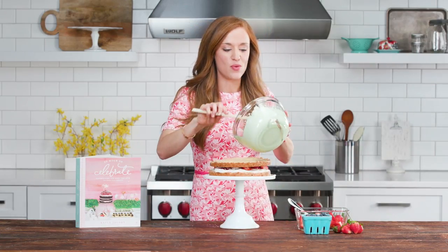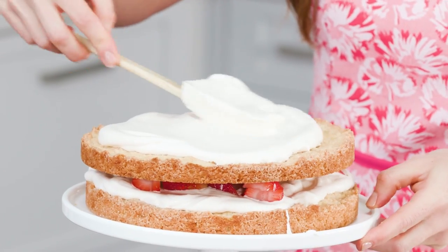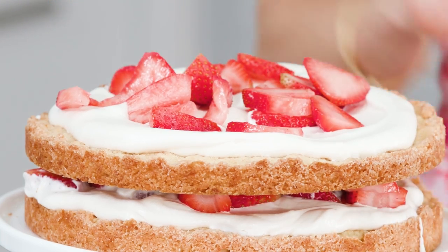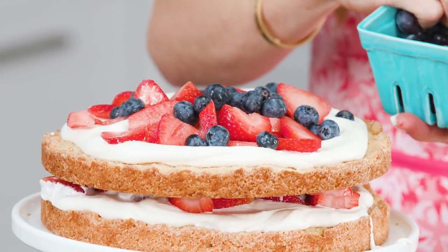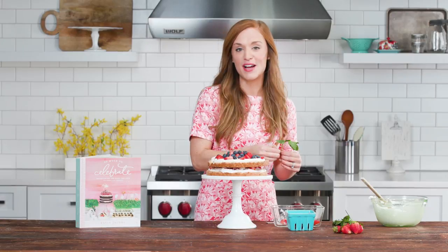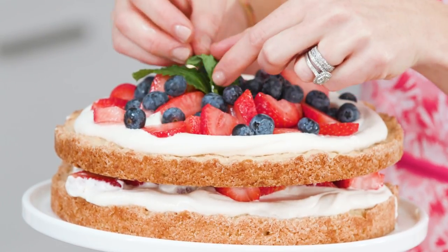Then we're gonna layer the second cake on top, and finish with more whipped cream and more strawberries. For a fun summertime edition — maybe for the 4th of July — add some blueberries too. For a little extra garnish, add some fresh mint leaves straight from the garden. And there we go — we've got a beautiful shortcake ready for any summer party.